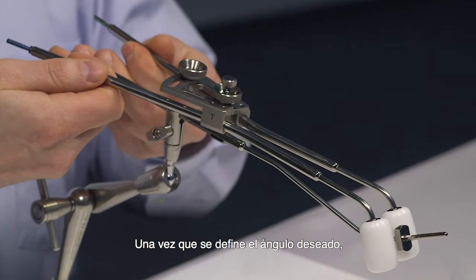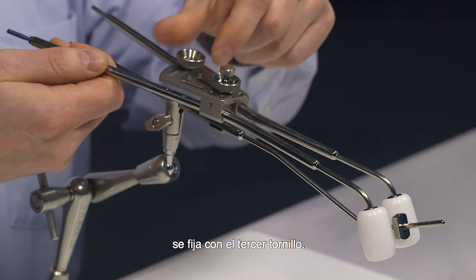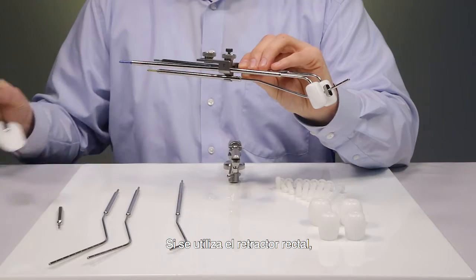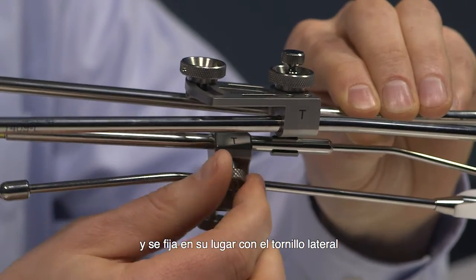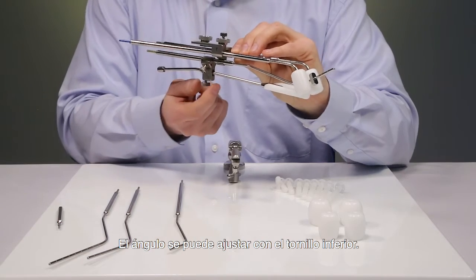Once the desired angle is defined, it can be fixed with a third screw. In case the rectal retractor is used, it is simply guided over the I.U. tube and fixed into place with a side screw. The angle can be adjusted with a lower screw.